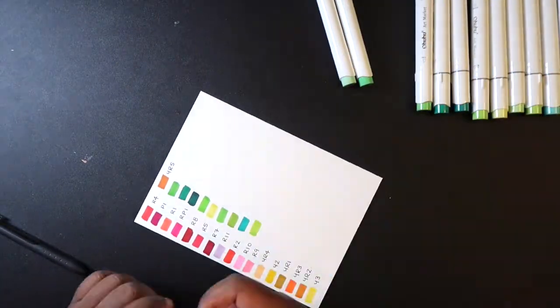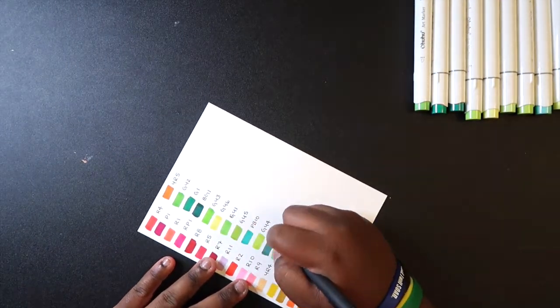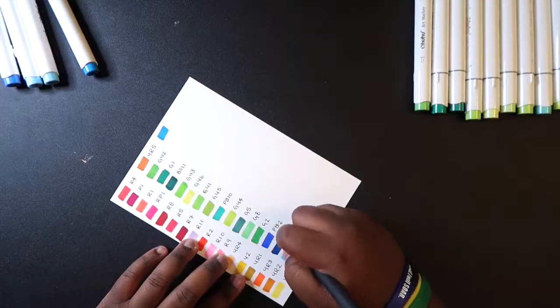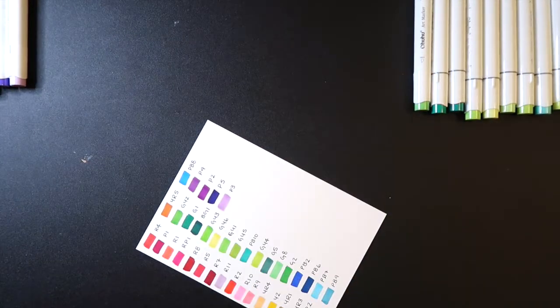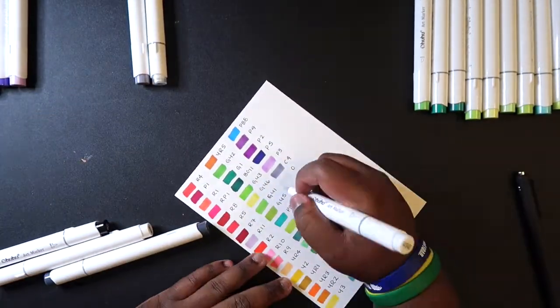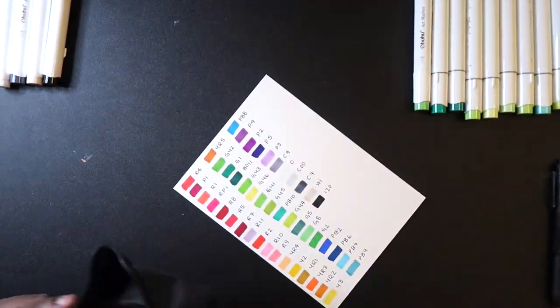I wish there were more darker tones because all I have is black and that's it. There is a big selection of greens, so if someone likes to use a lot of greens this 48 set is good for them, but personally I don't use a lot of green when drawing characters or character illustrations. I do use it for grass and trees and things like that, but in this illustration I probably won't — that's just my personal preference.